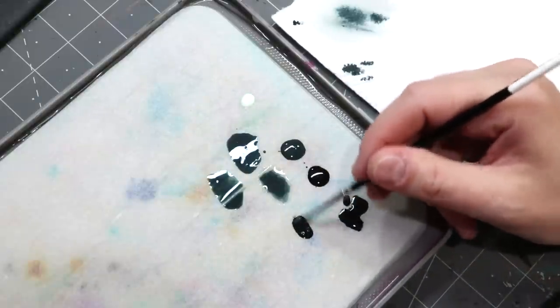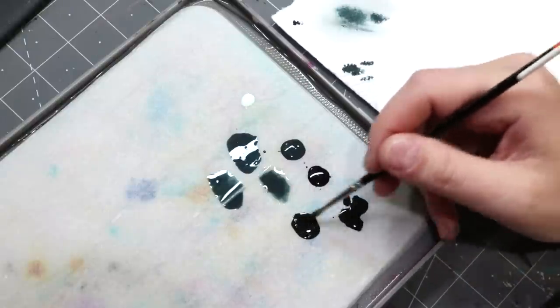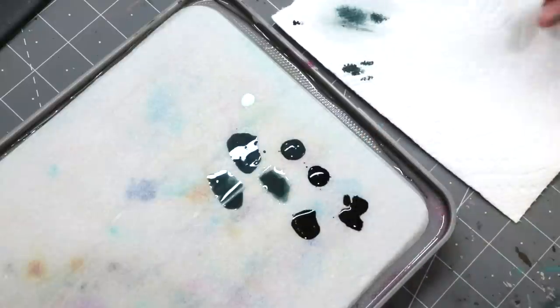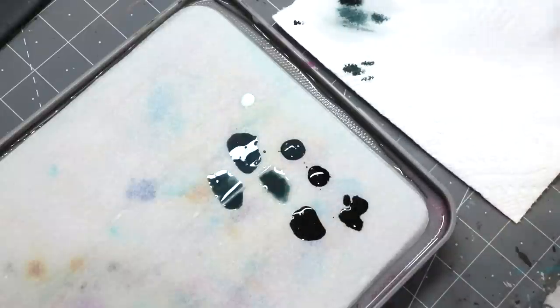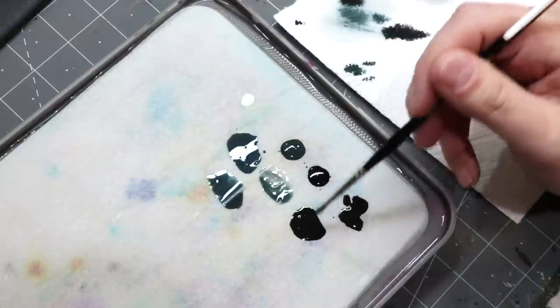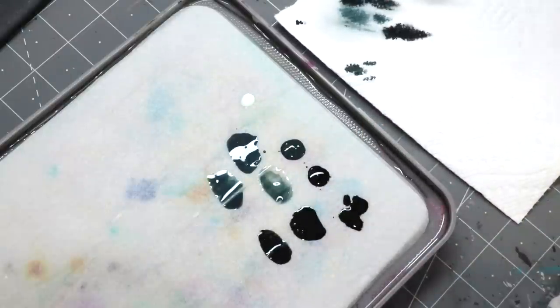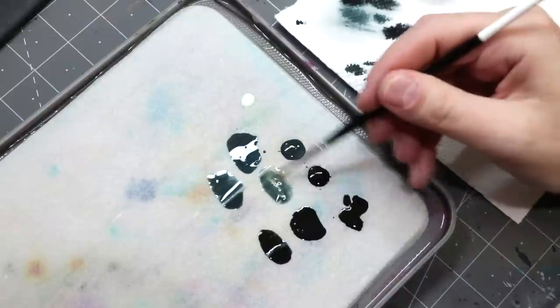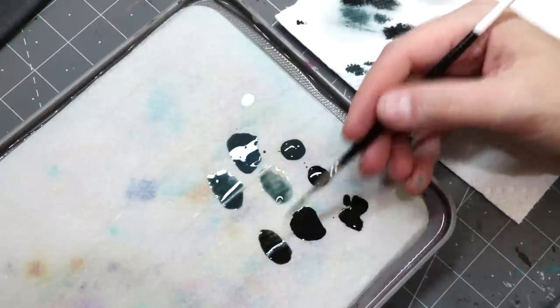Now we're going to take a little bit of that Payne's Gray ink and mix in a little Abaddon Black — leaning toward the Payne's Gray. Grab some water and thin that out, because that ink is very pigment-rich so we've got to be aggressive with it. Add a bunch of medium. Same deal as before: one mix that provides decent coverage, and one that's going to be very wispy.